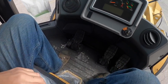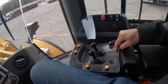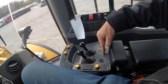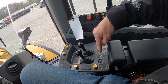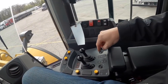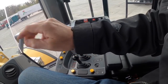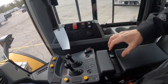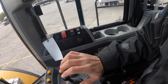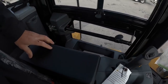Three pedals, a joystick that controls movement, and these levers over here. All you need nowadays is to be able to read the pictograms. This one puts the bucket down and up, this moves the bucket like this, and this one controls the boom — up and down. This one just tilts the bucket. Very straightforward, very easy.